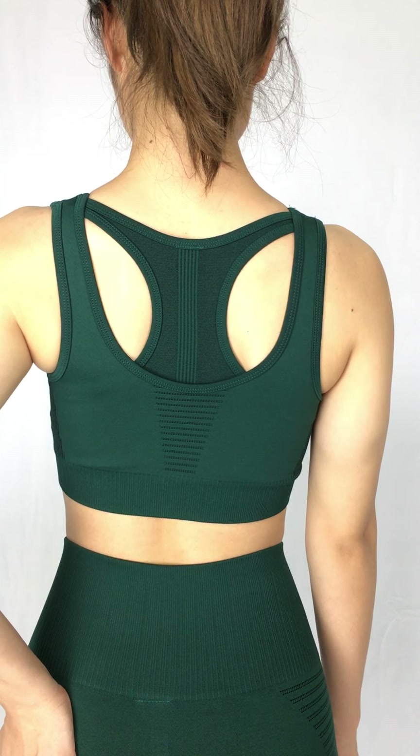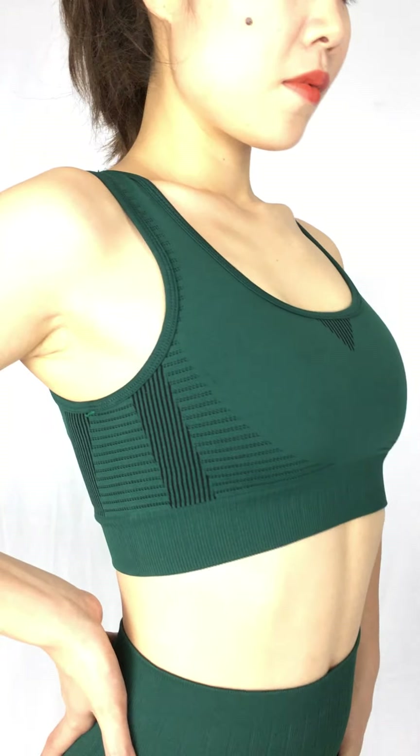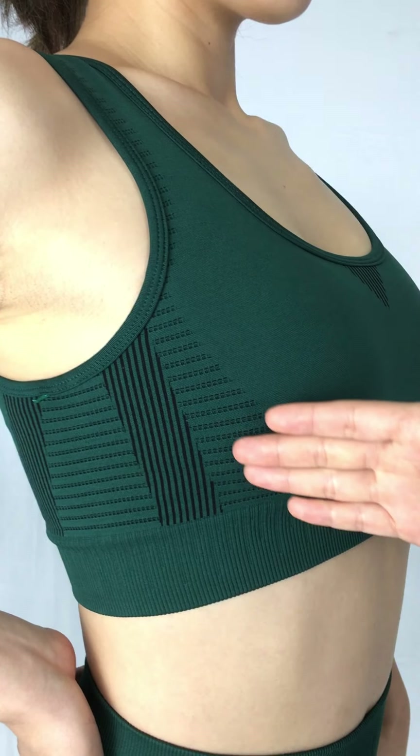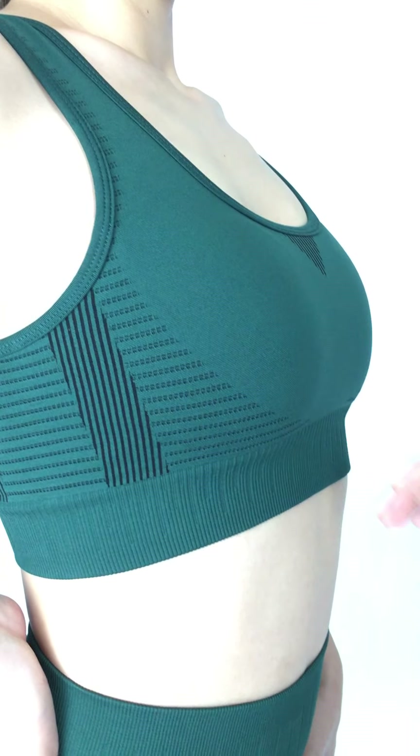And then we can see the side. Here, just like I mentioned, the holes over there, and it makes your shapes look better.